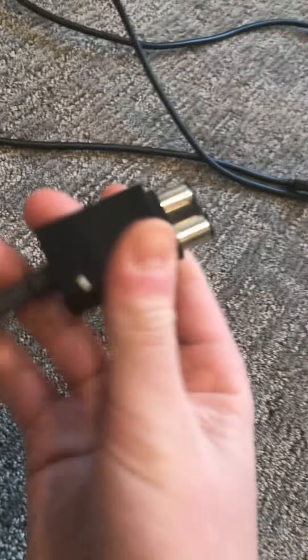Then you have this part which hooks up to the back of your Xbox — it goes right into that first space. Go ahead and plug it in, making sure the top side with the Xbox logo is facing up. Now your Xbox has power and you can turn it on and off.